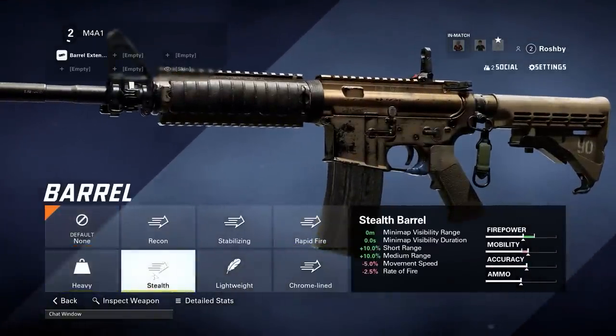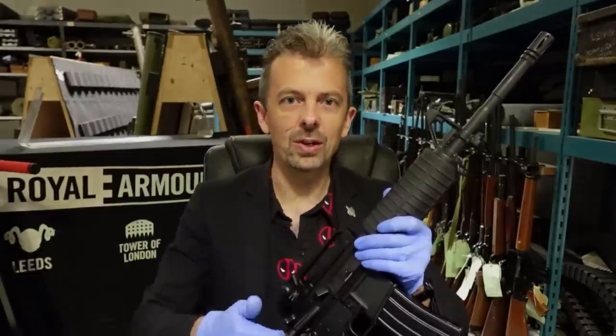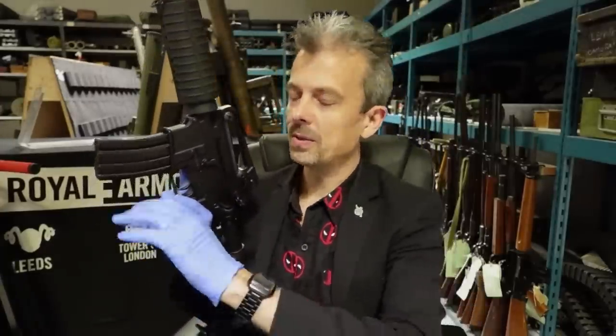I think the barrel is too long. The model overall, the texturing, and the wear all look great. Lighting looks good. Sound is absolutely fine. Case ejection looks good. It's one of my pet peeves, but what doesn't look right to me are the reloads.